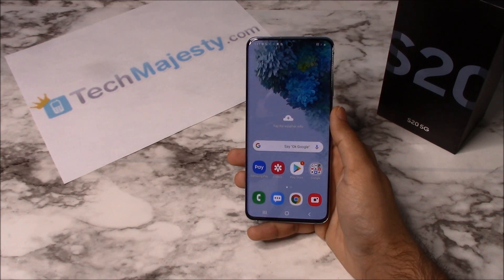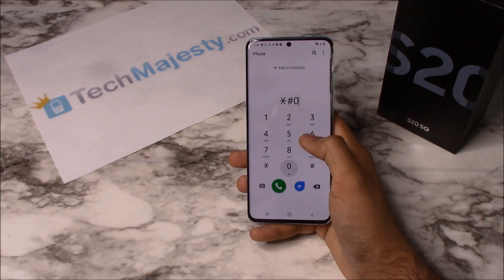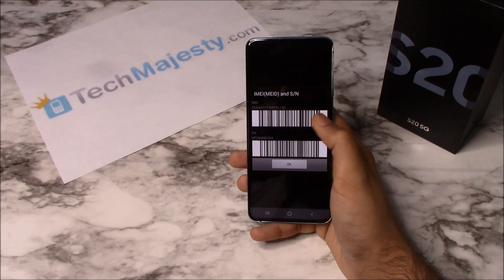The first thing we will need is the 15-digit IMEI number, which you can get by going to the dialer of the phone and dialing *#06#. This will give you the 15-digit IMEI.